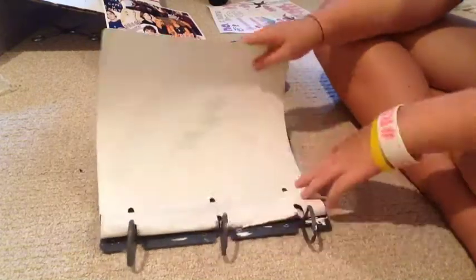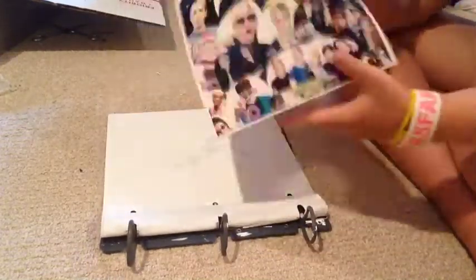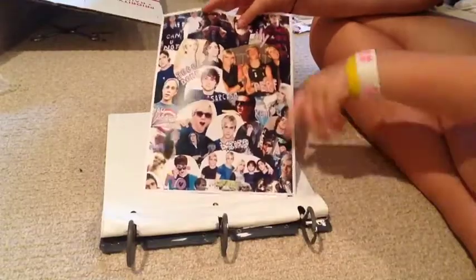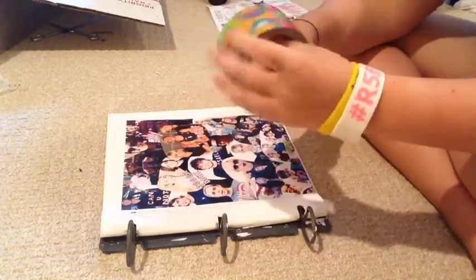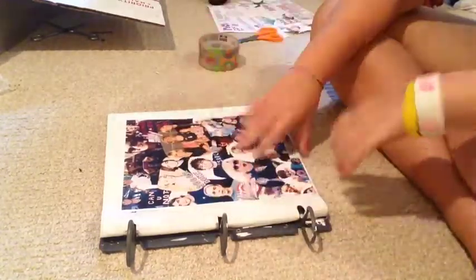You're going to need some scissors, and then you're obviously going to need a binder. Then you're going to need a collage — I made mine using an app on my iPad and I just put some Tumblr transparents over it. Then you're going to want some tape; this is just like scotch tape with a pattern on it — it has cupcakes on it.